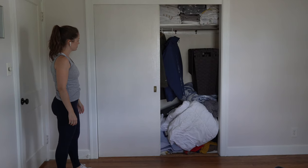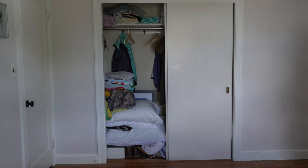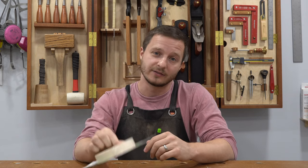Hey guys, today I'm going to show you how my wife and I transformed this closet for $7.88. I transformed the existing closet doors into some built-in customizable shelving and a removable shoe rack. The only thing I actually purchased for this project was this edge banding for, you guessed it, $7.88. Let's get started.